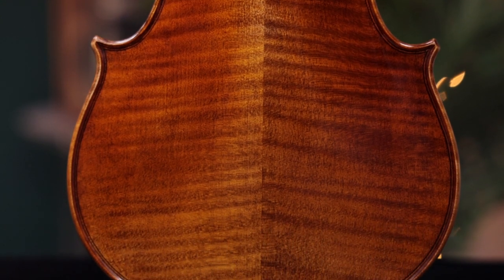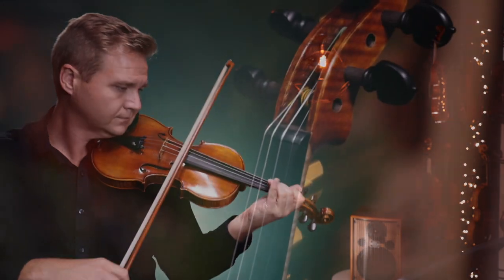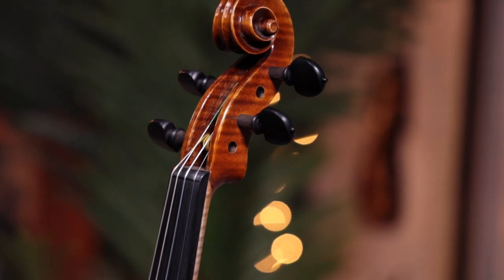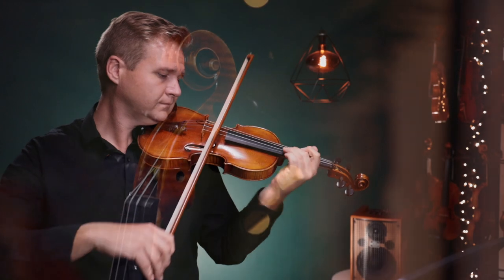We finish all our instruments with our own recipe of a traditional spirit varnish applied by hand. To achieve the finest results, we apply up to 25 thin layers of this varnish, which creates a stunningly deep transparency and color intensity.